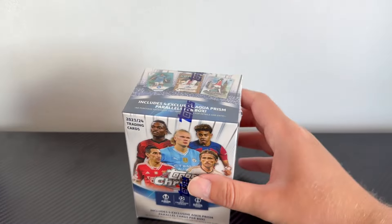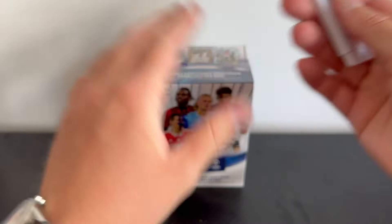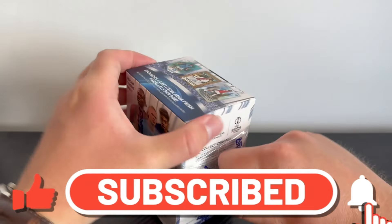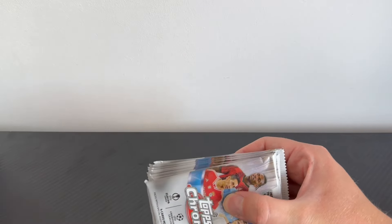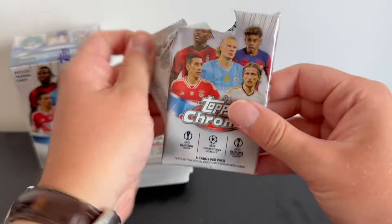It is time to get blaster box number one open. One shakes around like a maraca, this one feels like there's almost too many packs in there — maybe that's a good sign. We'll start with the looser box of the two. If you love football card openings, make sure you smash that subscribe button to catch pretty much every new product opened on the channel. Blaster box number one — there should be seven packs, each containing four cards inside.